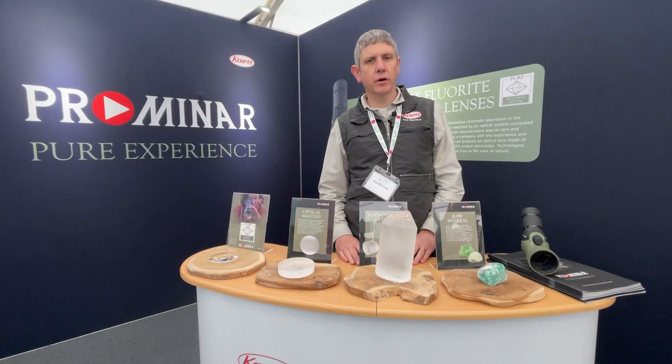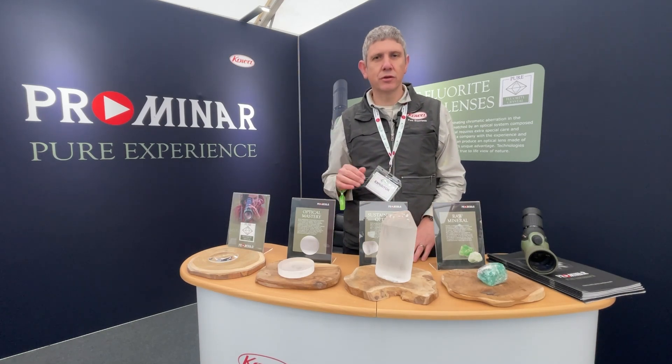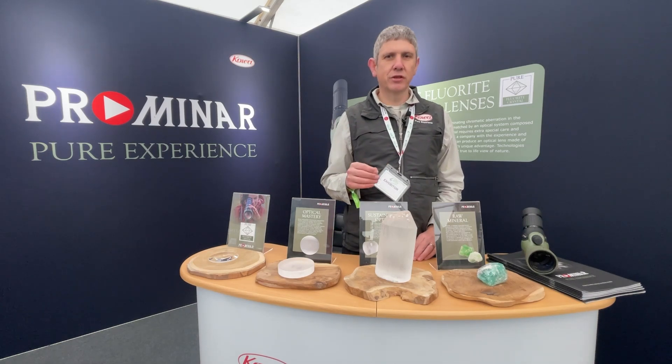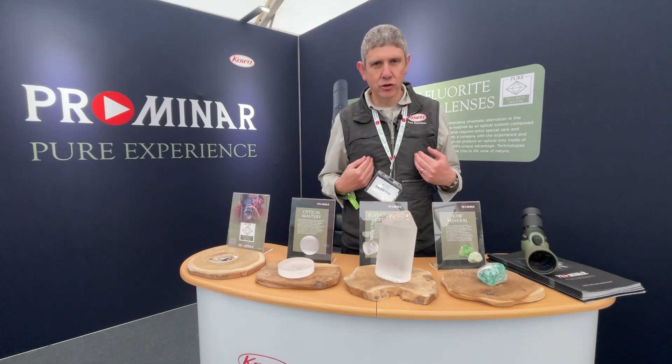When you look through a COA Promenade spotting scope, remember these key facts: pure fluorite crystal lenses are unique to COA sporting optics. We manufacture the lenses in-house in our factory in Japan — we grow the crystal, everything is controlled by us so we can ensure the quality.